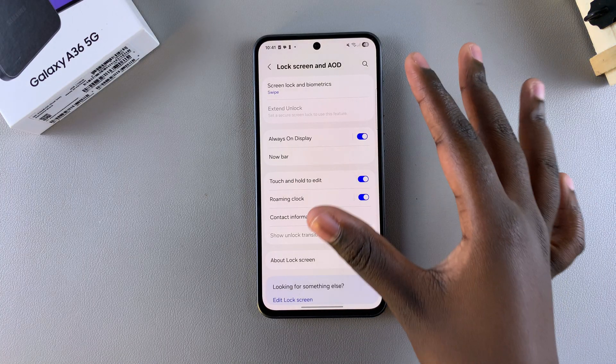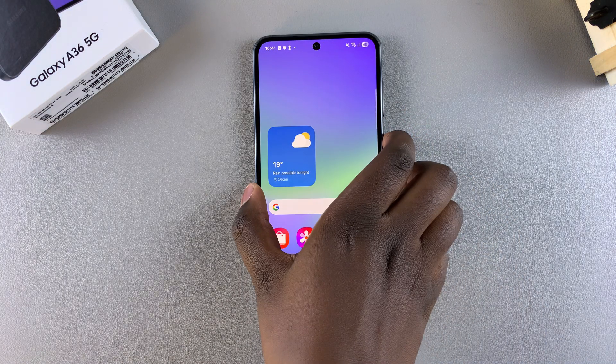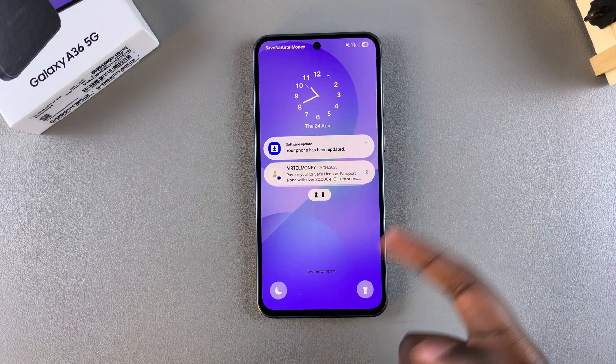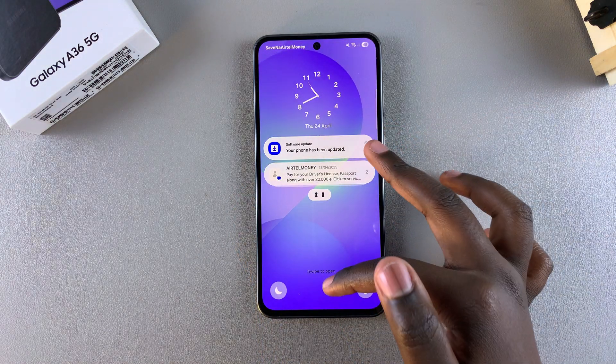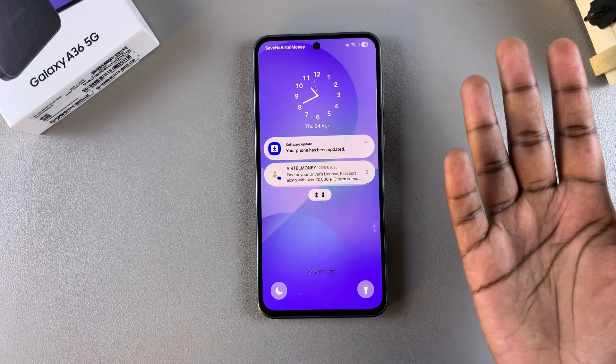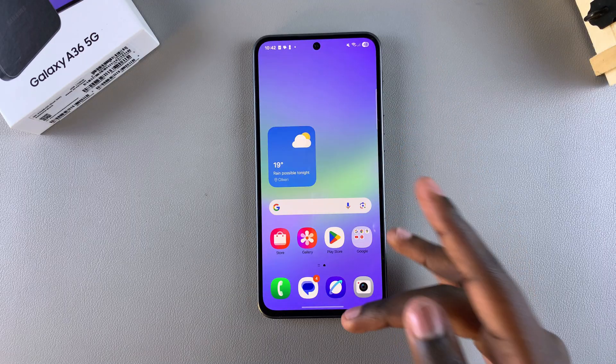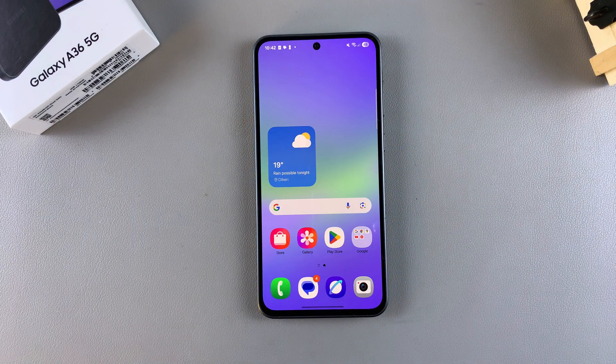Once you've done that, it will switch to your chosen option, whether it was Swipe or None. Whenever you look at the lock screen, you'll notice that either you have no lock screen at all — so whenever you press the side button it will automatically unlock — or you have to swipe up to unlock your device, which means you've successfully removed the pin, password, or pattern that was previously on your phone.